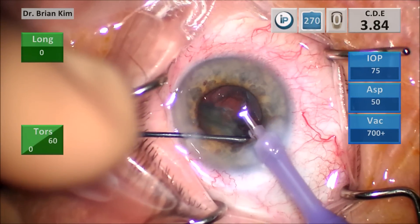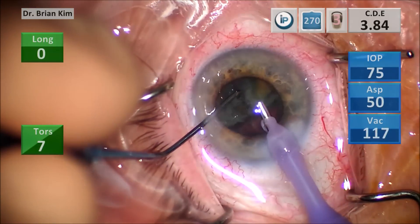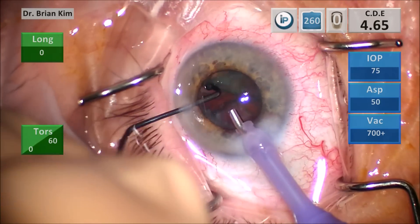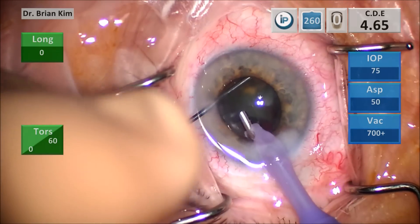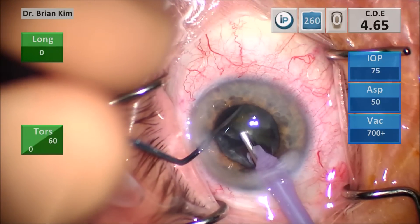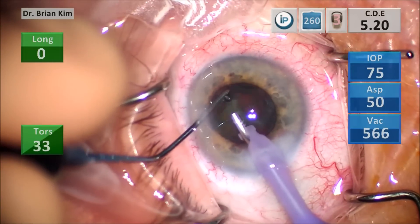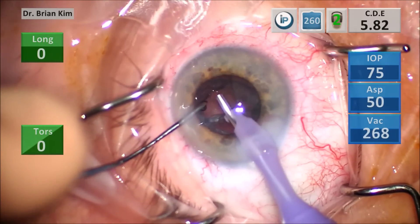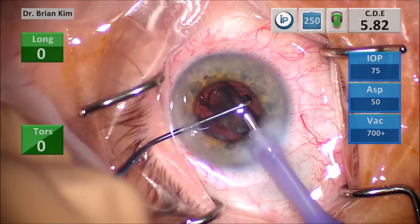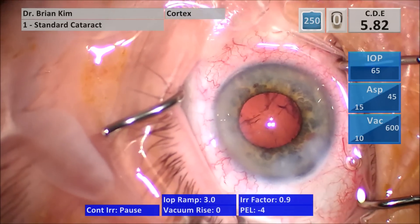Sculpting surgeons are used to using the FacoTip for most of their action because they're sculpting, and they use the second instrument simply as a manipulator or just to hold the posterior capsule back or to crack. I believe sculpting surgeons have a tendency to use the Faco tip for more intraocular manipulation, and in my opinion that is less safe. You want to use your second instrument to do all of these manipulations. I didn't quite get around the piece, so I started over and went out to the equator and grabbed that last fragment. This is also an example of using the chopper to grab epinucleus — some people go after epinucleus using the Faco tip, which is very dangerous because you can inadvertently cause a posterior capsular tear.